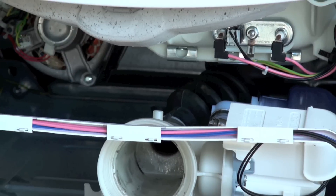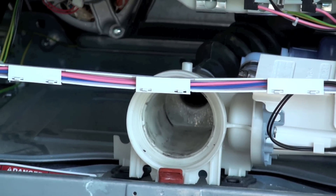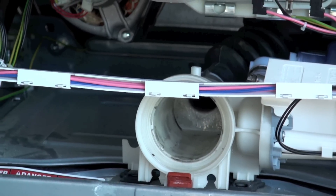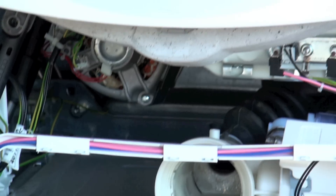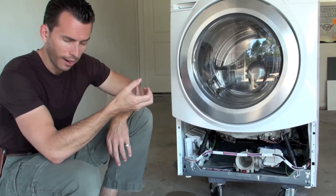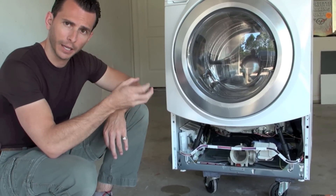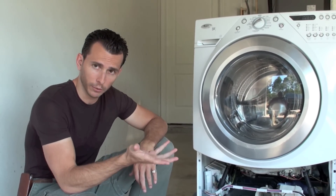Some of the newer machines, for obvious reasons, have started to use a gray hose so that it's not clear and you can't see the black mold that's actually in there. So if you have a gray hose, you'll actually need to use pliers and disconnect that hose from the pump and look inside the hose at the top or the bottom to see if you've got any black mold in the hose if you want to inspect it.